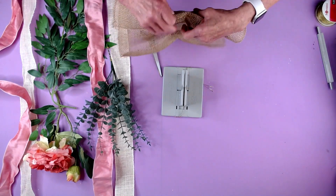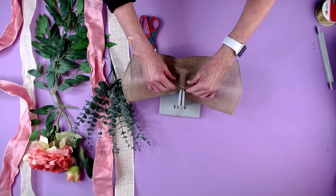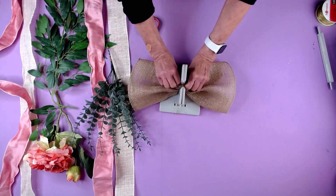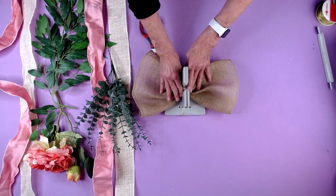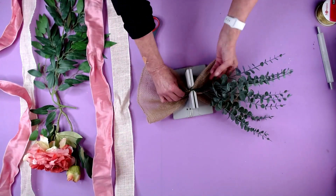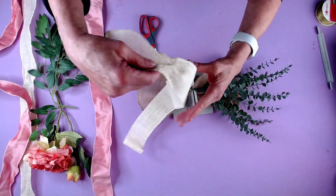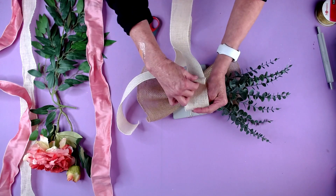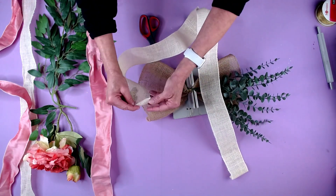Then I'm going to take my piece of burlap and I'm just going to lay this in here and just twist it around so we have kind of like just almost a butterfly shape. Then I'm going to put this in here and take my tails — I've already rolled the tails here — and we're going to actually roll this one a little bit.